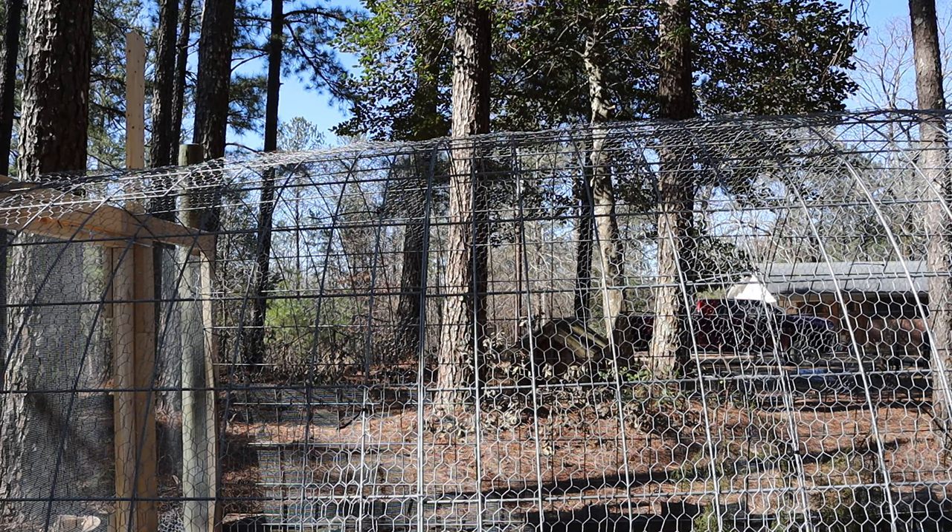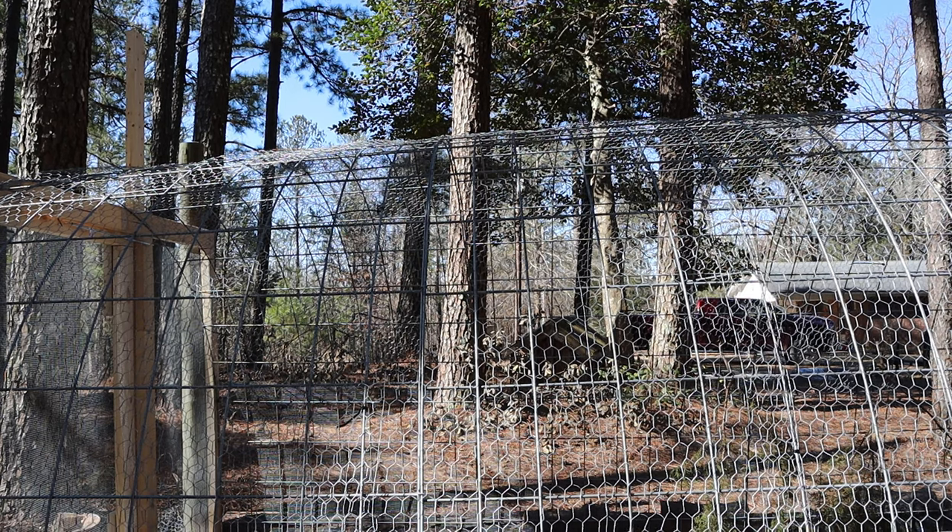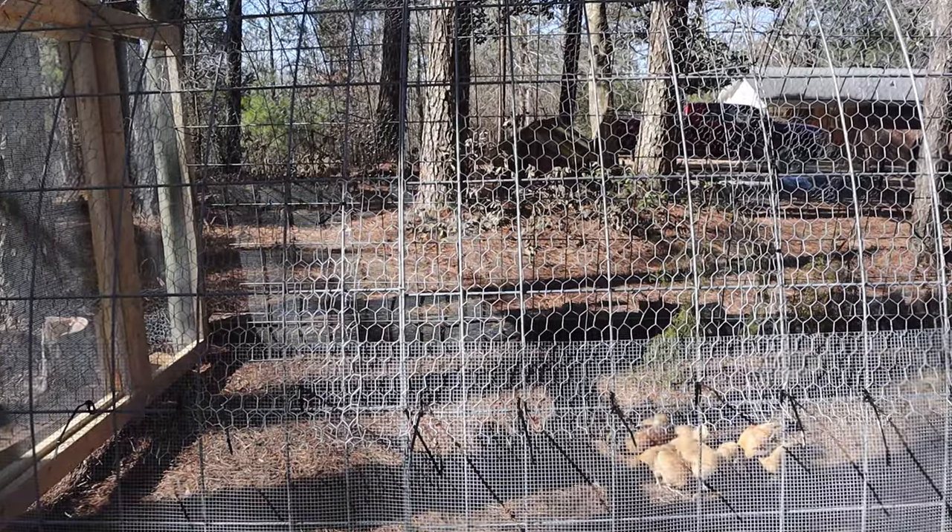Out here we have possums, raccoons, coyotes, wild dogs, foxes, and I'm sure a couple other things, plus snakes. But this thing's gonna protect them while they're here.